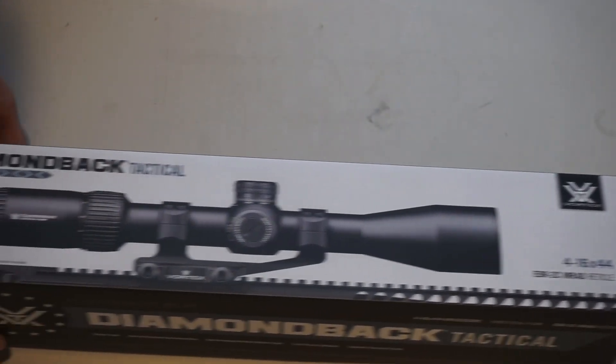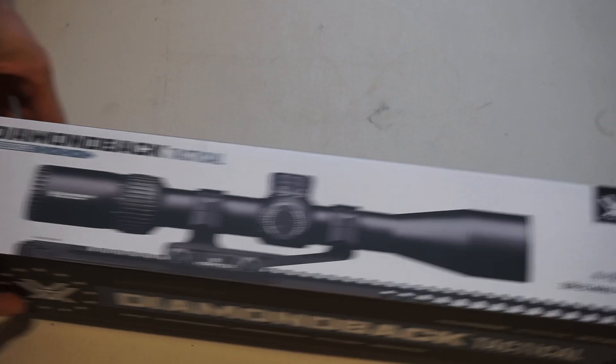Hey guys, what's up? Today for you guys I have an unboxing of the Vortex Diamondback Tactical 4x16 scope.